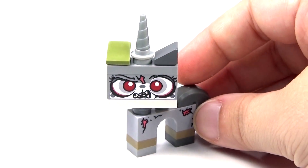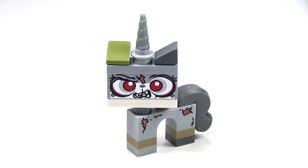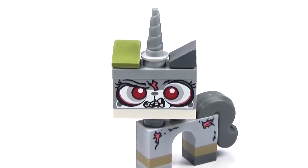So anyway, let me know in the comments what you guys think about this. Do you like this custom version of Unikitty as much as I do? Let me know in the comments, and I will see you guys later.